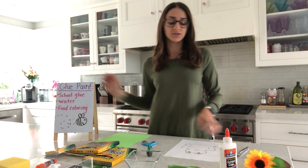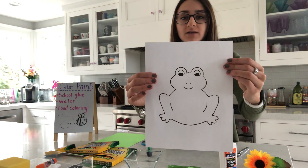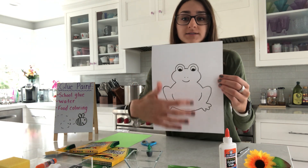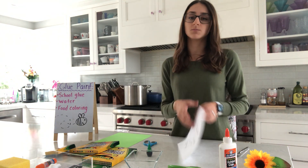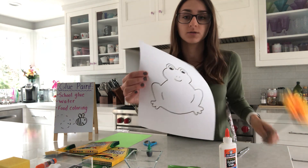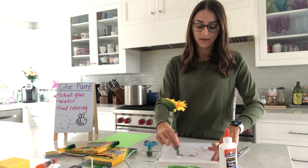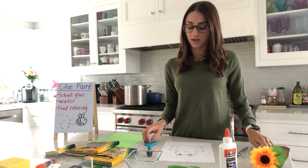The first thing we need to do is cut out our frog. This is a template attached as a PDF, so you can print it, or if you don't have a printer at home you can draw it yourself. The shape is a little tricky to cut, so a helpful tip is to draw a circle around it and cut out that circle instead.